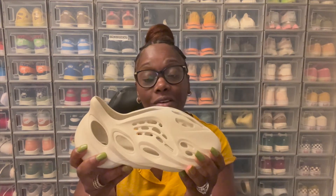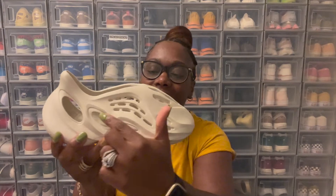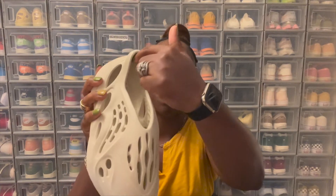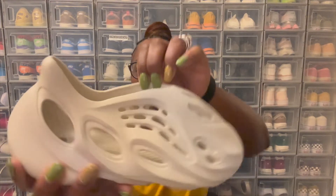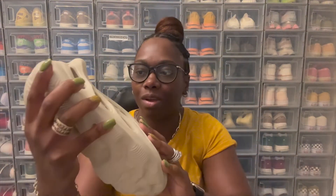Let's get into the shoe. As you can see, it's an all EVA foam shoe, all EVA foam going throughout the whole shoe. You have these nice different cutouts coming throughout the shoe, all on the side, right here on the top of the shoe, and a cutout right here where you go in with your ankle on the inside. On the side, it reads Yeezy Foam Runner, made in the USA, right here along the ankle area.